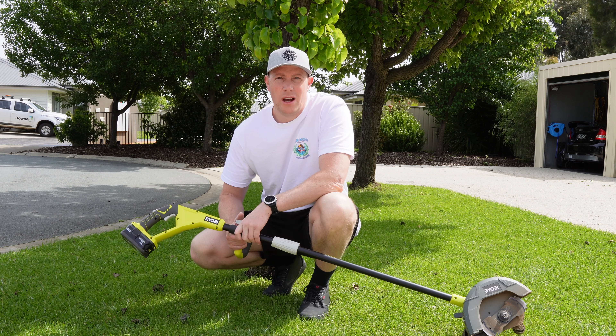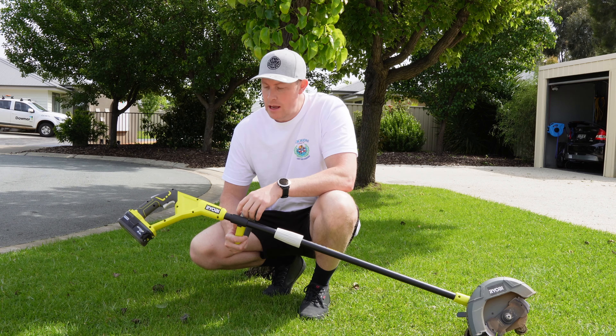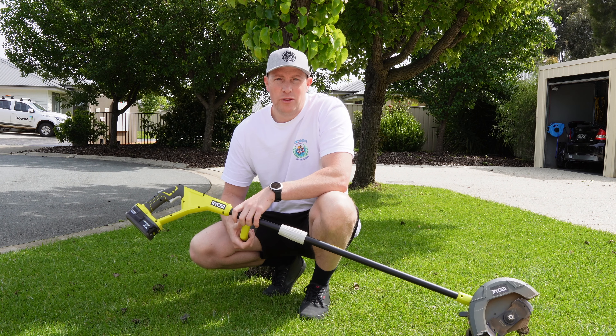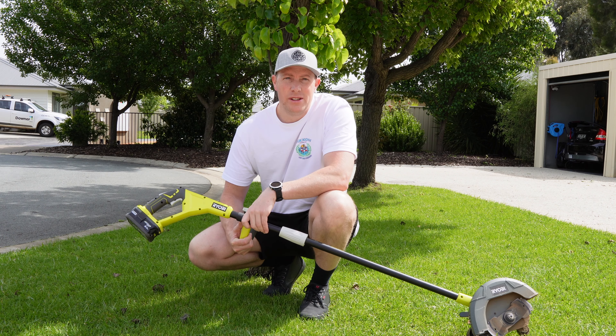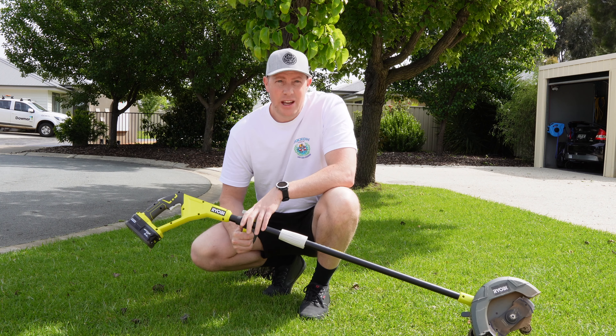After being a long time line trimmer user, or whippersnipper if you like, I've moved away from the whippersnipper. I had a couple of run-ins with a few windows and some rocks, so I learnt my lesson there. I've actually upgraded my tools to this one here, the Ryobi 18 volt edger. I'm also using the iDeck rotary power scissors to do around my trees, but we're talking about the edger today.